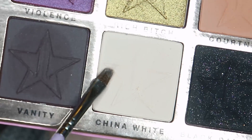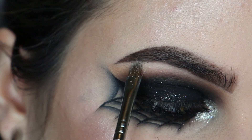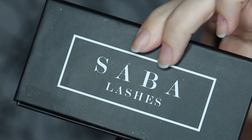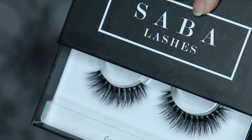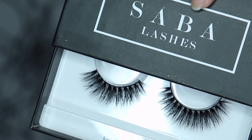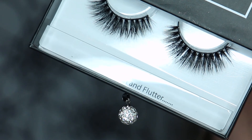For my brow bone highlight I'm using China White. For lashes I'm using Sable Lashes in the style Gigi. These are honestly some of the prettiest eyelashes I own and the packaging is so stunning.